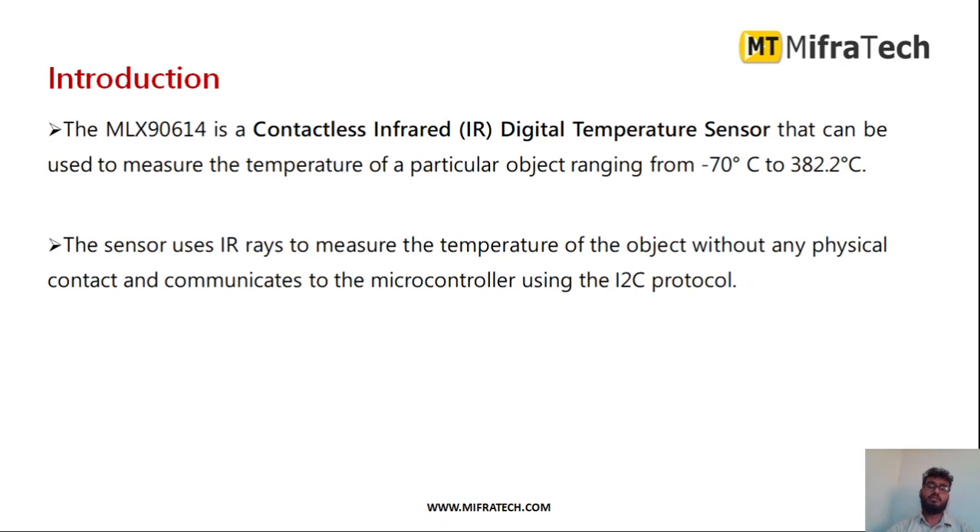The MLX90614 is a contactless infrared digital temperature sensor. It can be used to measure the temperature of a person, an object, or the surrounding environment. It ranges from minus 70 degrees Celsius to 338.2 degrees Celsius. The sensor uses IR rays to measure temperature without any physical contact, and it communicates with microcontrollers such as Arduino, Raspberry Pi, or ARM using I2C protocol.